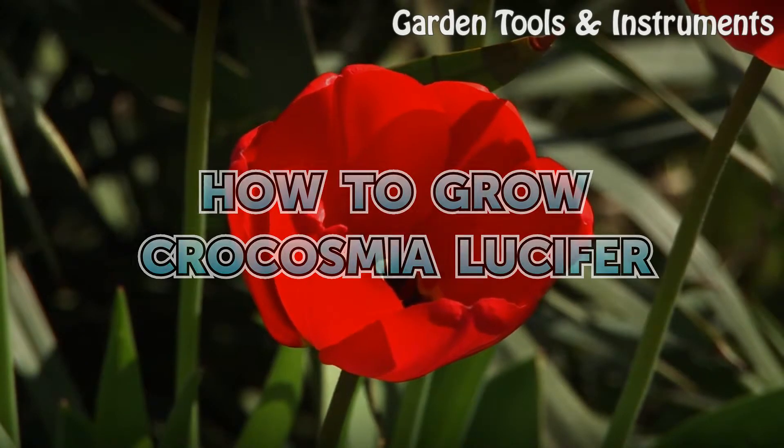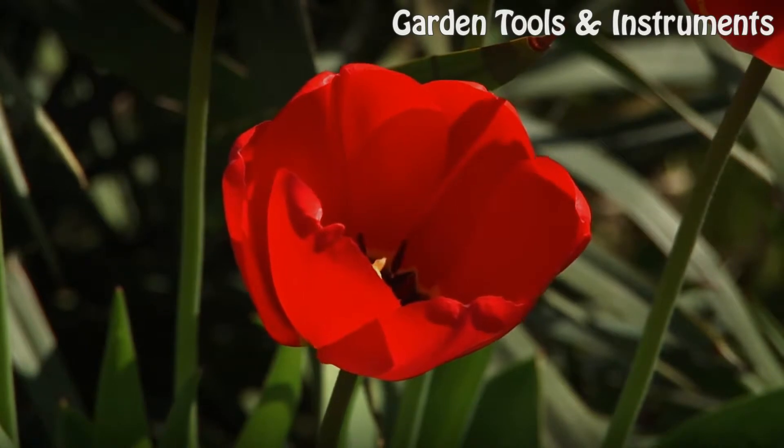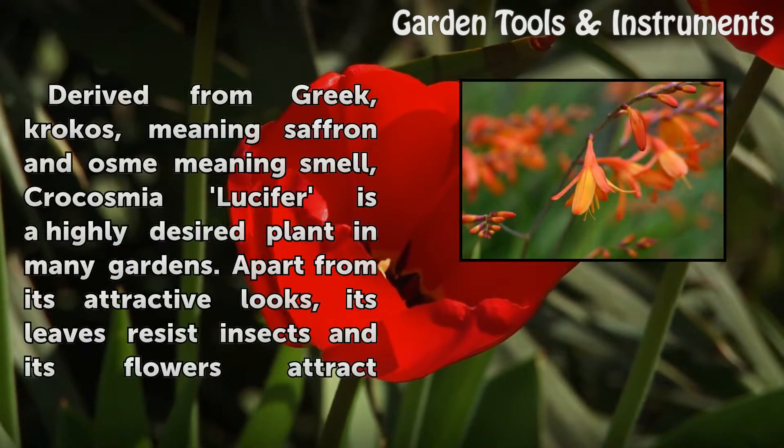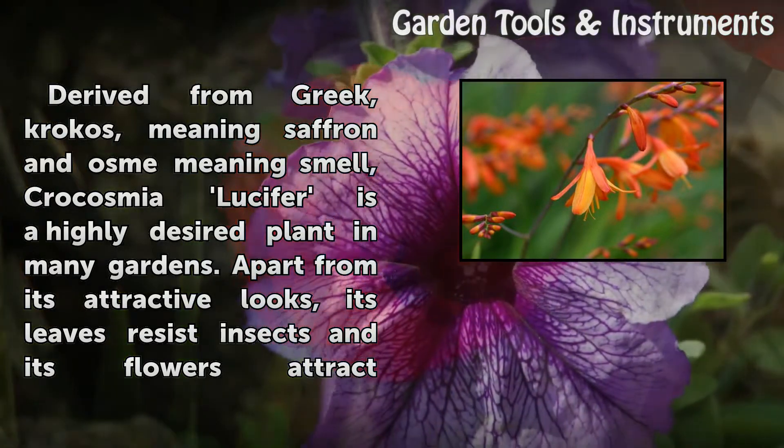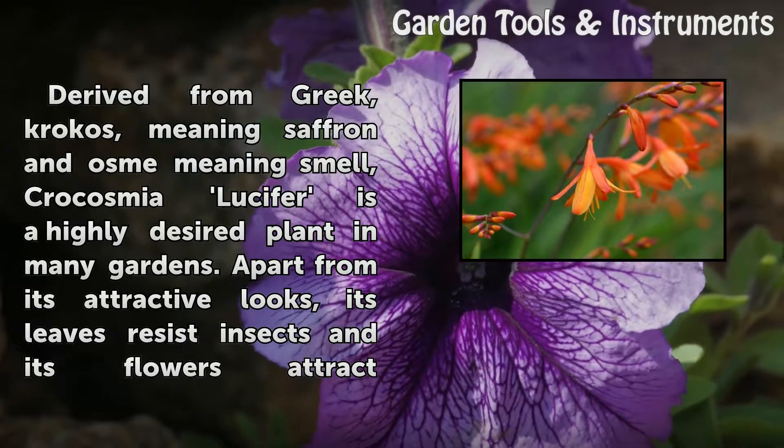How to grow Crocosmia lucifer. Derived from Greek, crocos meaning saffron and osm meaning smell, Crocosmia lucifer is a highly desired plant in many gardens.